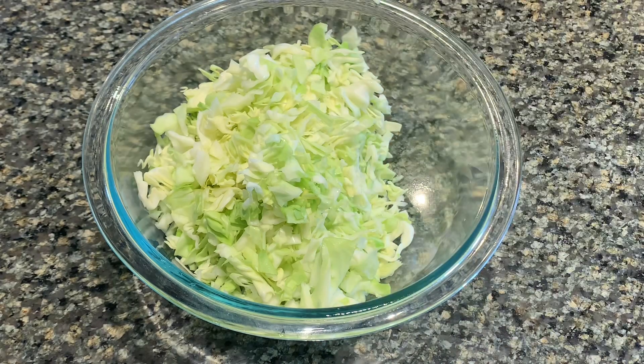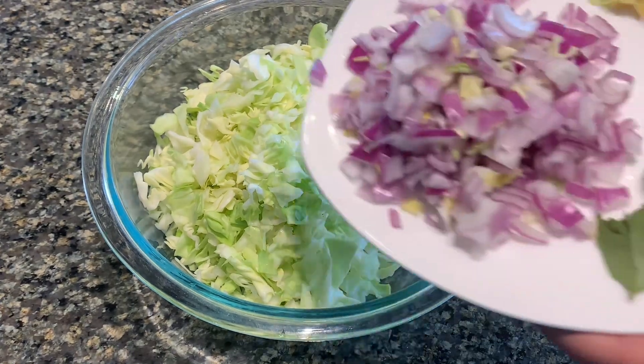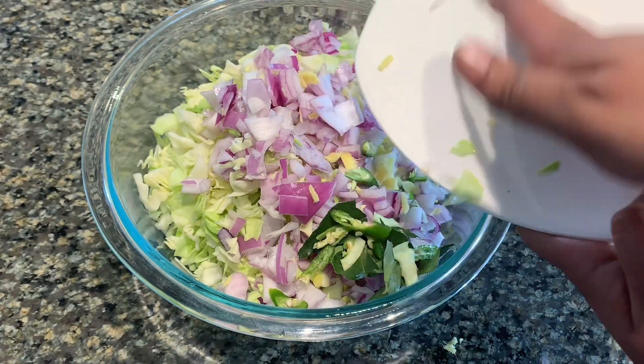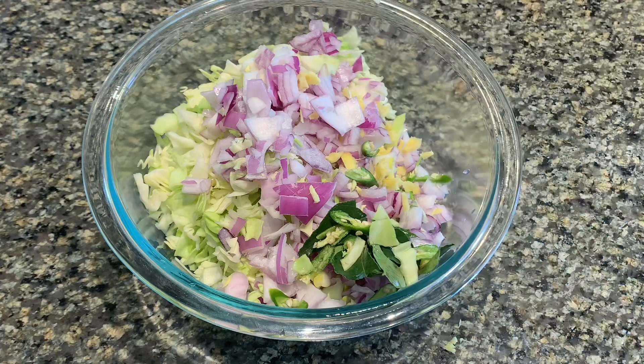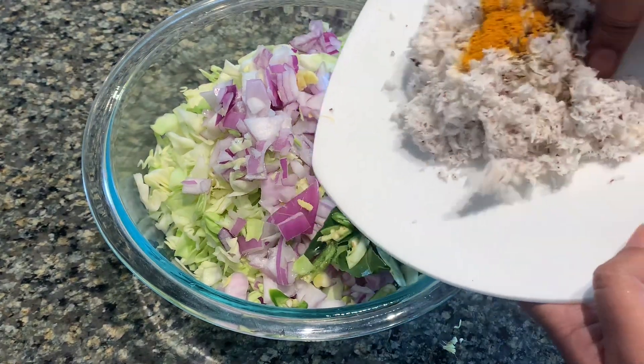I am going to put it a little bit in the bowl. We are going to put it in the bowl — the carrot is also ready.